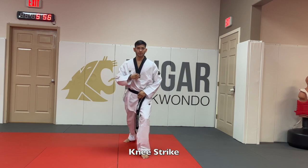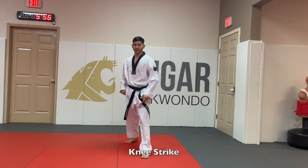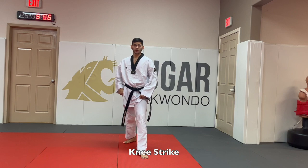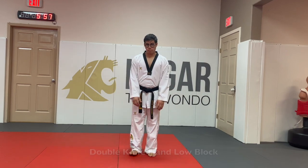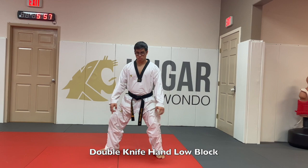Knee strike — one of the easiest strikes in all of the curriculums. You just pick up the leg that is in the back with your knee, and your hands go down slightly touching the knee so you can make the sound of a strike.